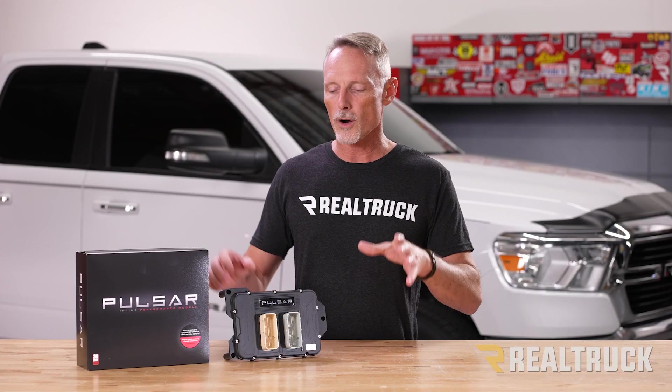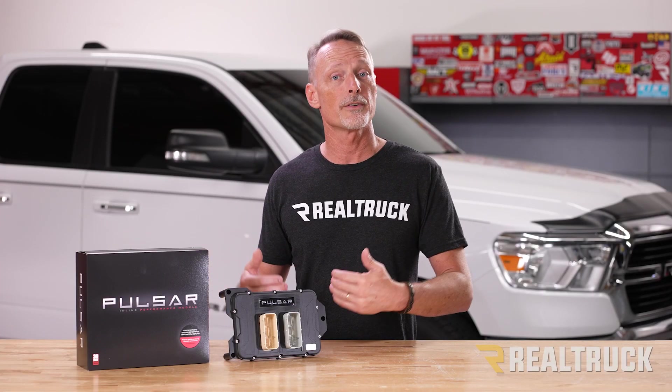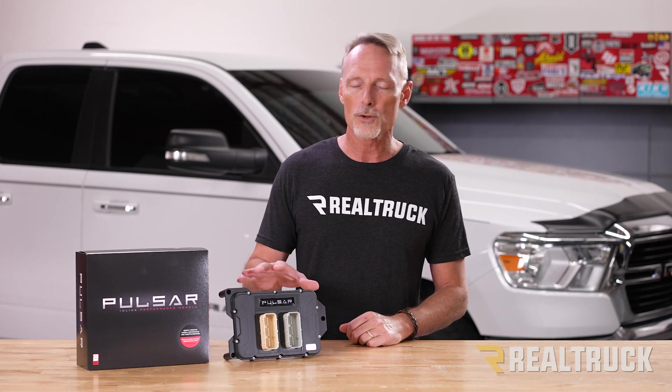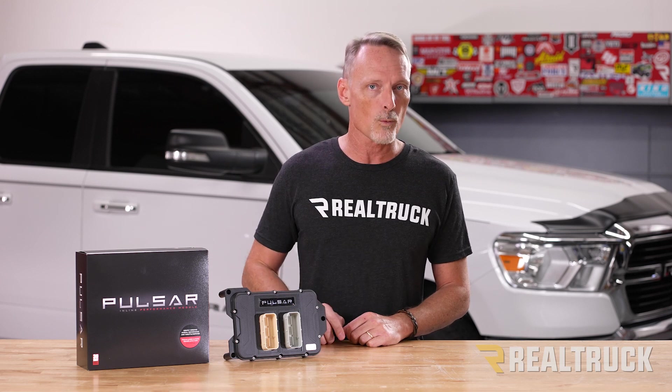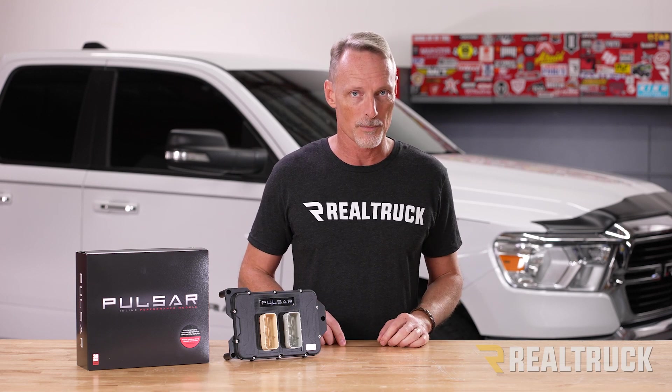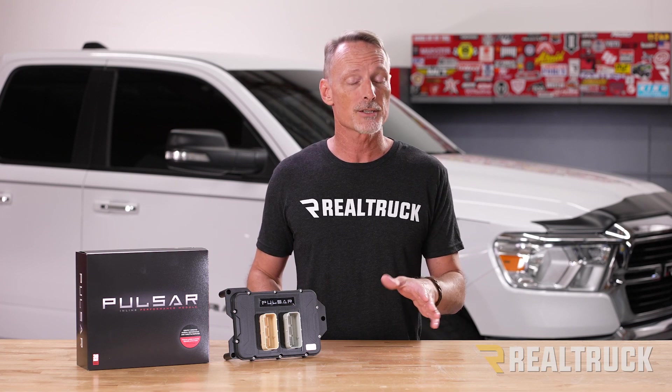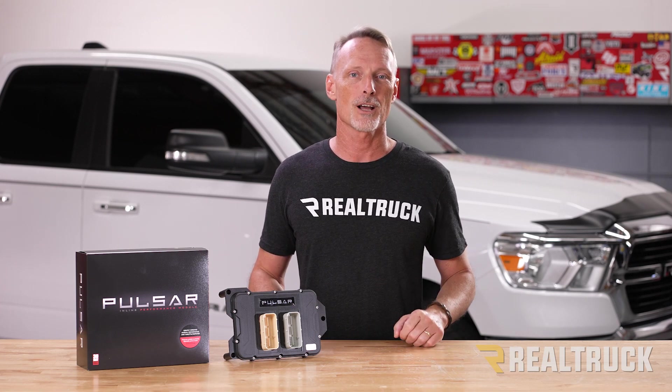All tunes and settings are kept on the Pulsar module, so if you decide to remove it for warranty work, there's no trace it was ever installed. The Pulsar module is backed by a one-year warranty and lifetime product support. We ship it for free to anywhere the law allows in the lower 48 states. If you have any questions, call the experts or visit us online.